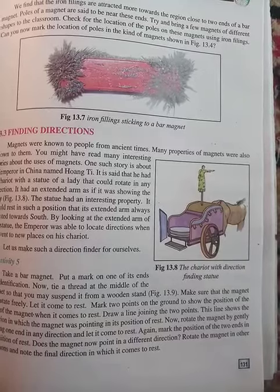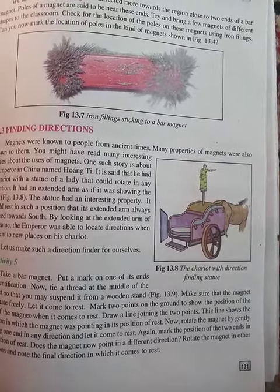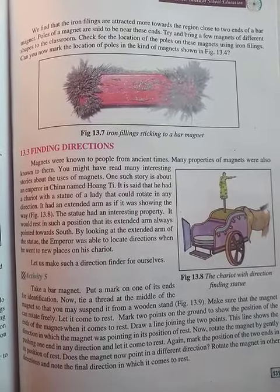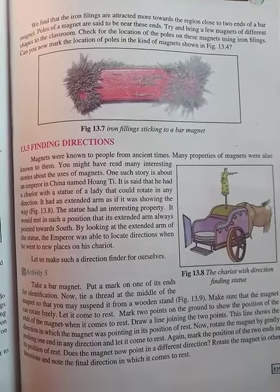As we know, there are two poles of a magnet — one is the north pole and the other is the south pole. When iron filings are placed near the magnet, a large number of them get attached to these two poles.